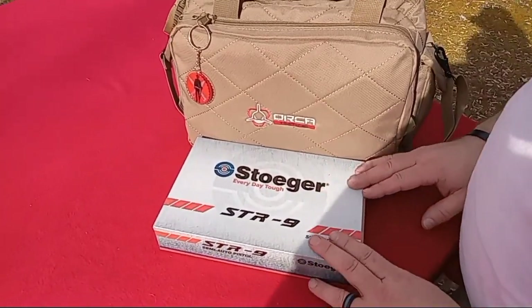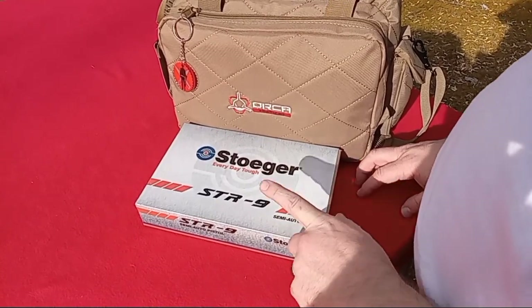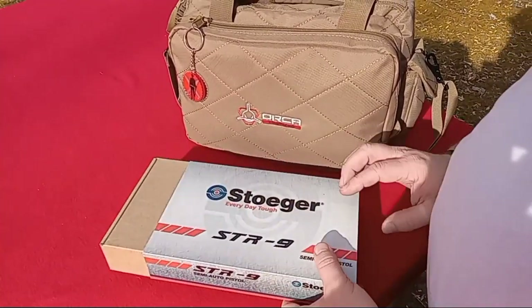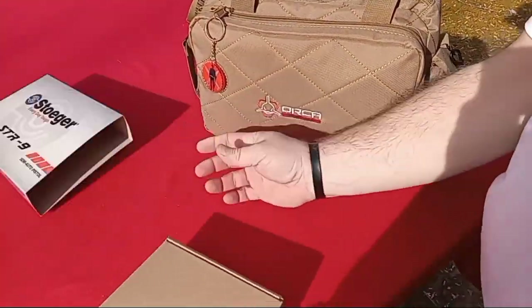Alright guys, we're in today with the Stoeger STR9. This is the STR9C in the box style — the box says STR9, but I can guarantee you there is a C, a compact, in the box.